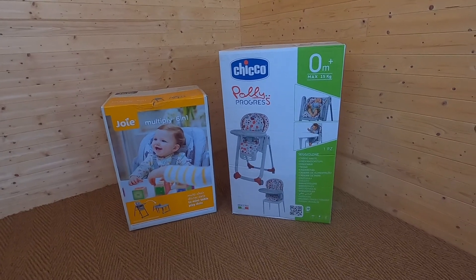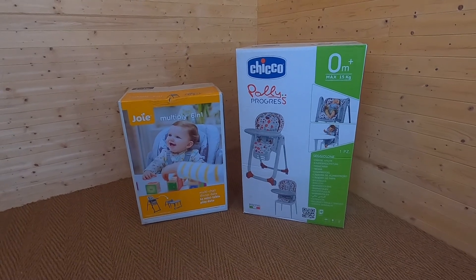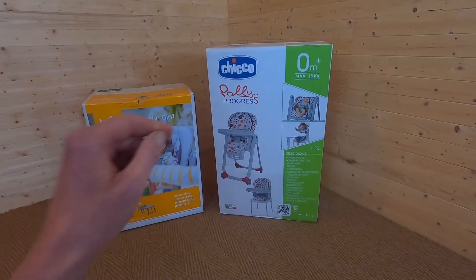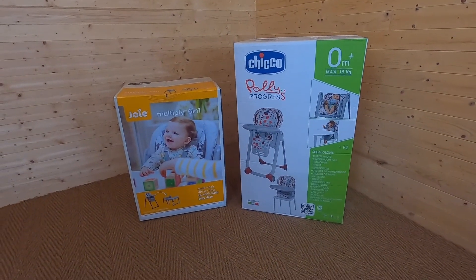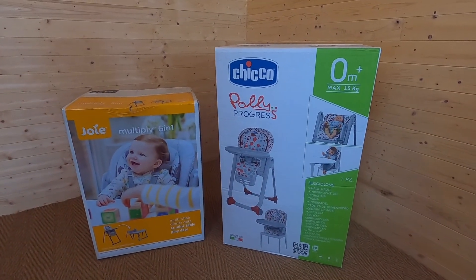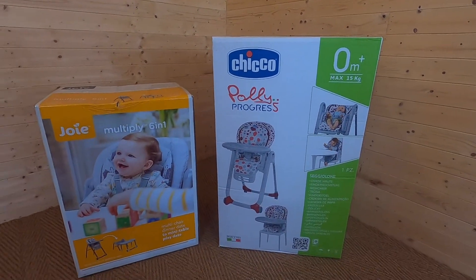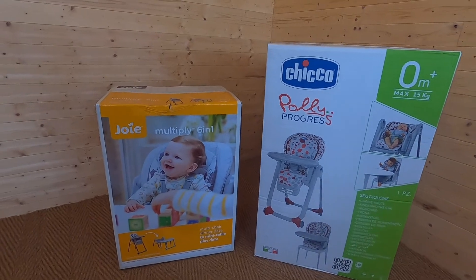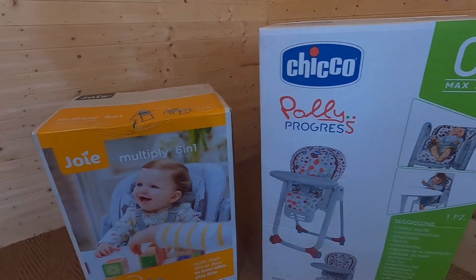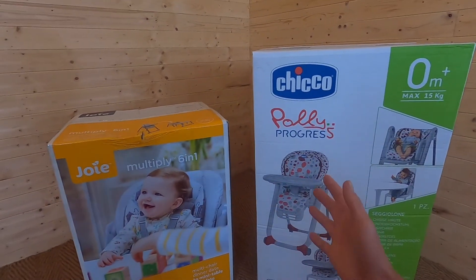Hi there, this is Rosie from Buggy Baby. Today I'm going to be doing a versus review comparing two very versatile high chairs: the Joy Multiply 6-in-1 on the left, and the Chicco Polly Progress on the right. If you're looking for a high chair for your little one, you've probably noticed that these products do more than just what the high chairs we had when we were kids.